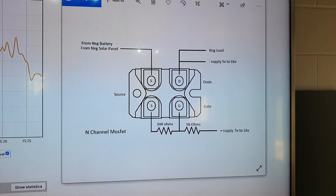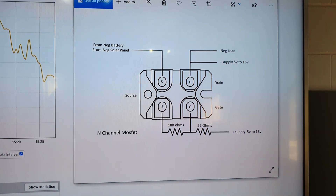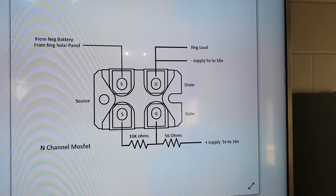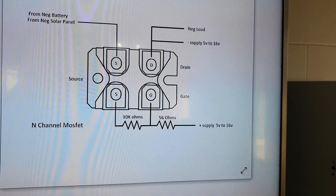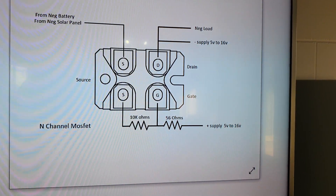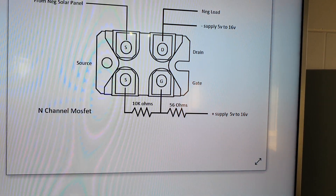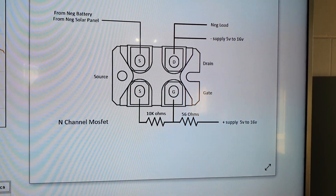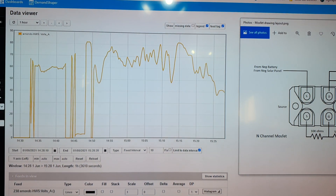Here is the MOSFET wiring diagram. It's an N-channel configuration, meaning it switches on the negative side of the circuit. The supply voltage from the transformer pack is 5 to 16 volts but I'm using 12 volts. There are a few resistors in there which are important to control the switching — if the resistance values aren't right you'll have trouble switching. This is still experimentation but those resistor values seem to be working quite well so far.